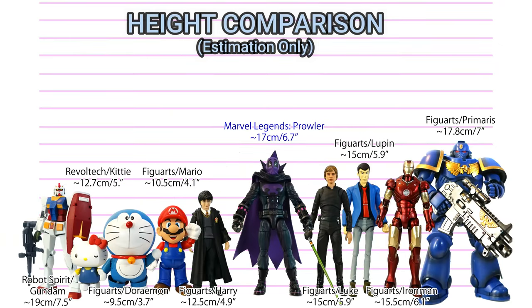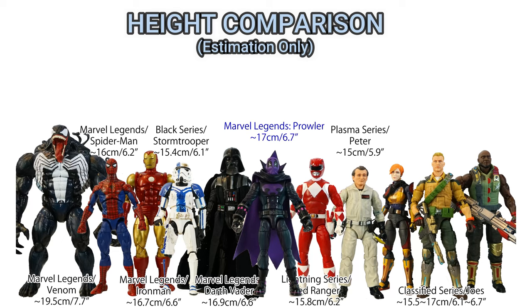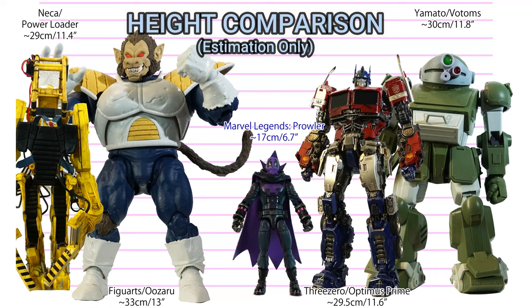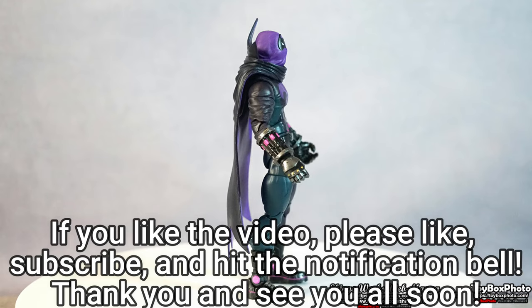Thank you very much for watching my figure unboxing photography review. If you liked the video, please like, subscribe, and hit the notification button. Currently only 6% of my audience is subscribed, and I feel a little bit lonely here. Your subscription will give me inspiration to go on further. Thank you again, and see you all soon.